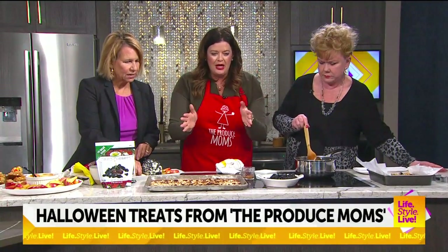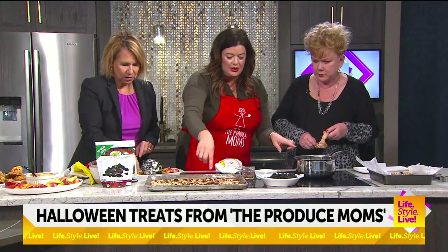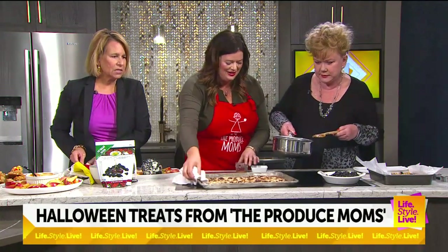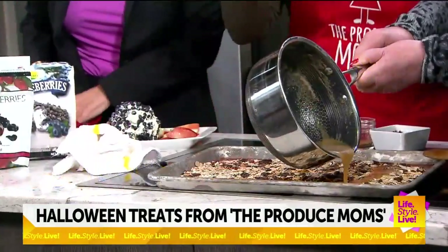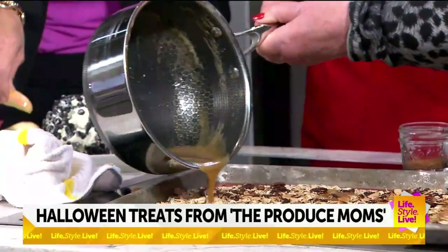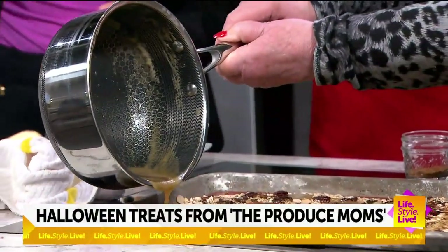Two and a half cups oats, add a cup of nuts, and then you pour the butter-honey mixture on it. You can use a big mixing bowl if you'd like. On the Produce Mom's Facebook page and on our Instagram, we actually shared this recipe in our stories today. Now that's hot sugar — please be careful. You are scaring me! This is a scary day.